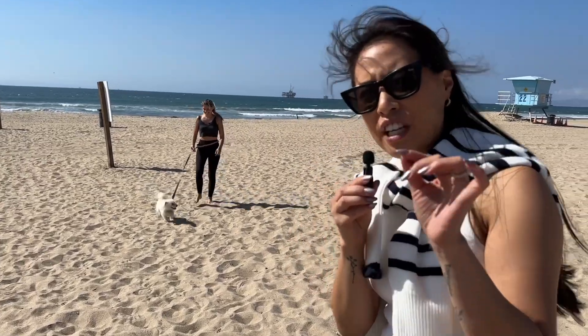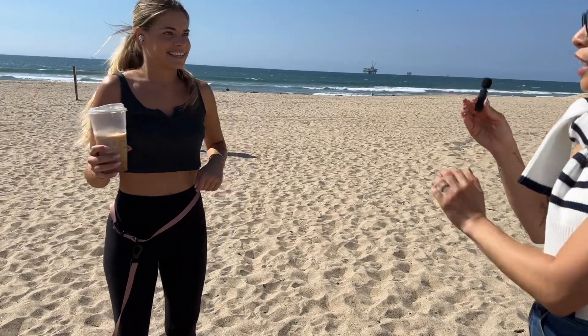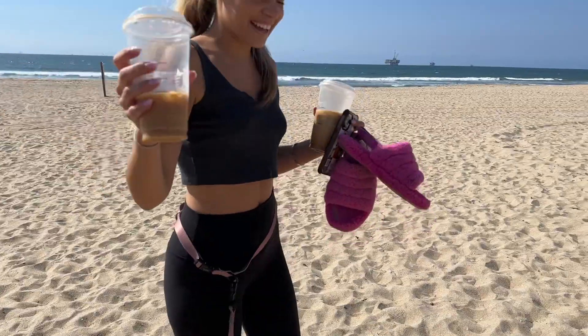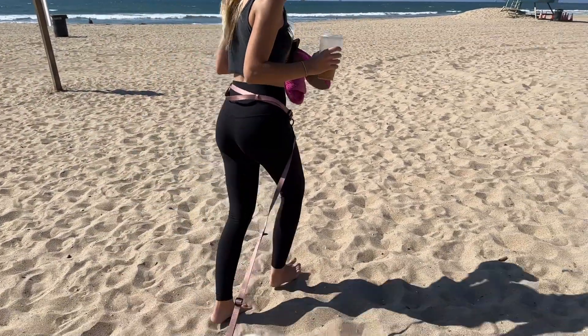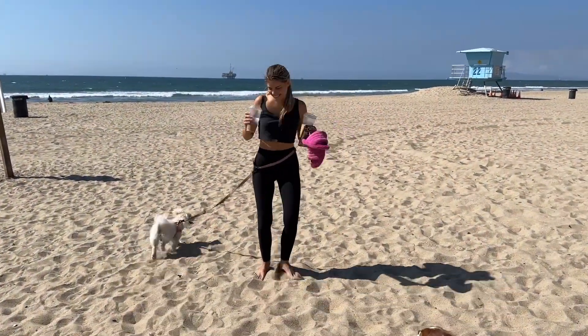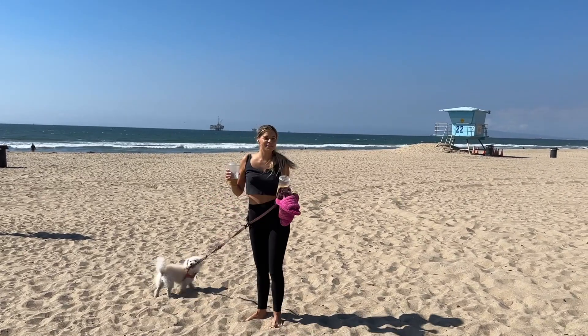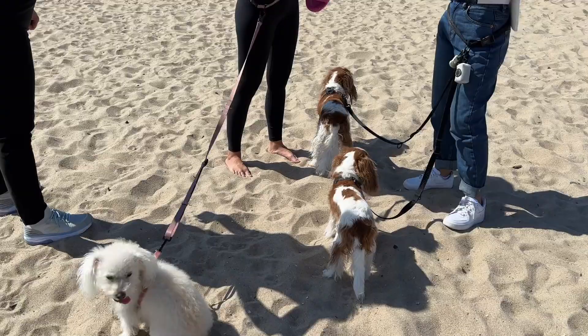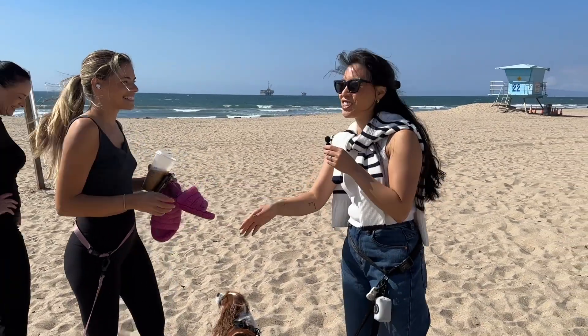Now she can hold her coffee and her cell phone while she does that. Let's try you with the coffee and the cell phone — there you go, she can walk now. That looks good. Ada — A-D-A — enjoy the leash. Thank you so much, nice to meet you.